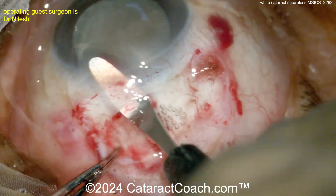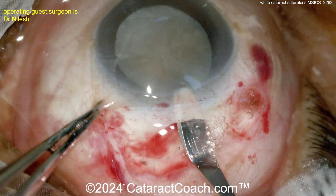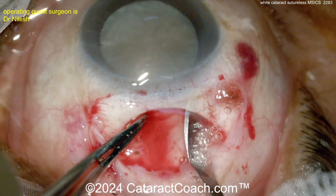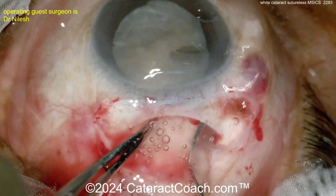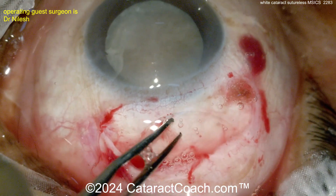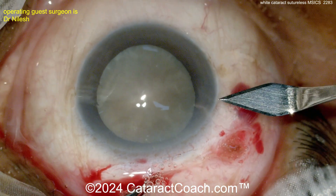The tunnel length will be about three millimeters. Look how evenly the cornea is being split in the periphery into lamellae — this is that half scleral depth and half peripheral corneal depth incision. It has a very distinct funnel or trapezoid shape.